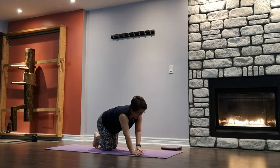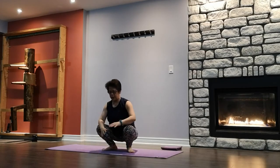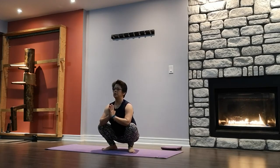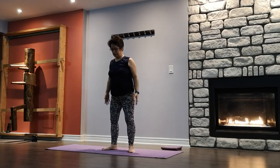Coming into Garland Pose — squatting. If you need to get up first before you squat back down, go ahead. Toes are pointed out, work the heels down, bring your hands to heart center. Using your elbows to push your thighs out, keeping your neck and spine long. One more breath — we're going to get ready to come up. Take your time to rise up to standing. Arms down by your side, shake it out.